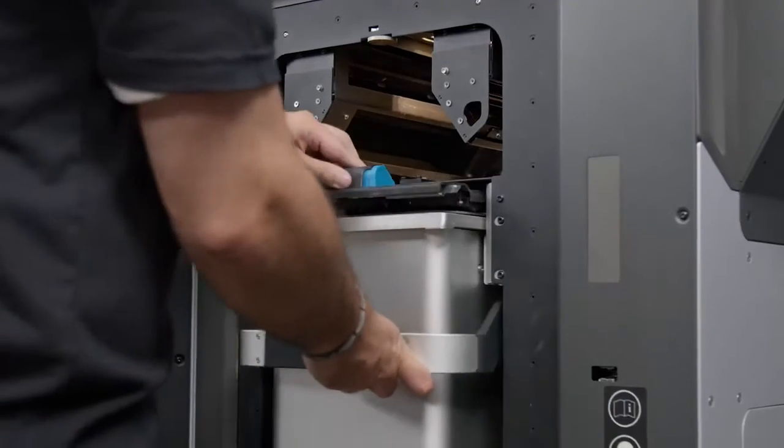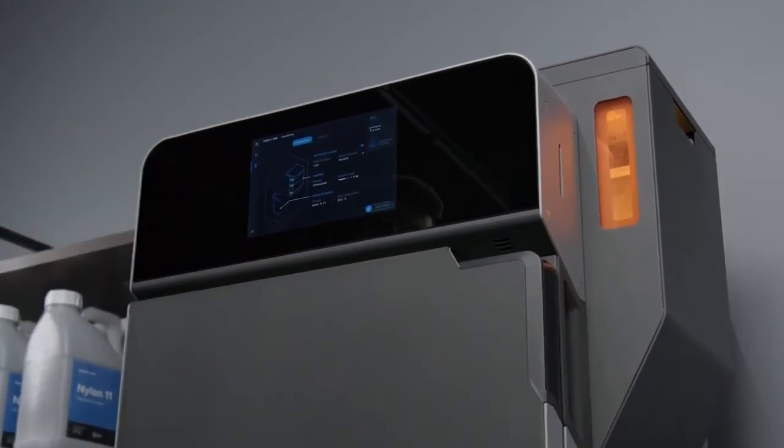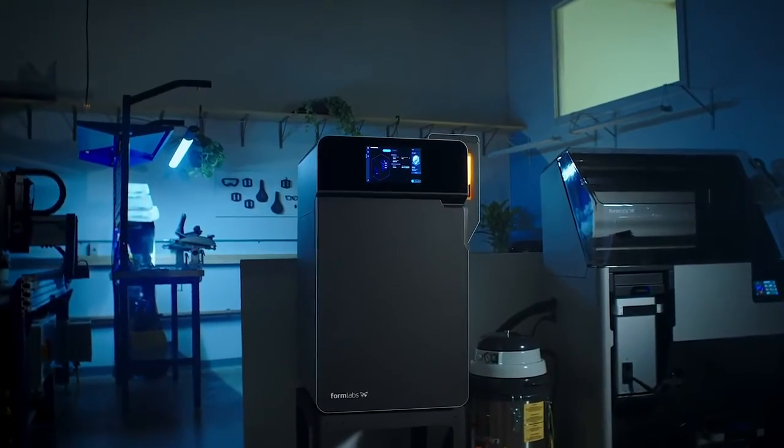Can you think of an example of how you could use it to improve, expand, or diversify your business? Subscribe to our channel for more 3D printing content and visit the links in the description below to explore Formlabs 3D printers and our range of over 40 advanced 3D printing materials.